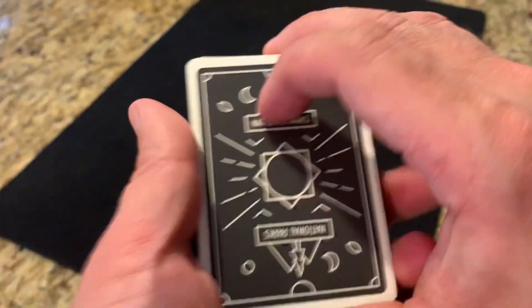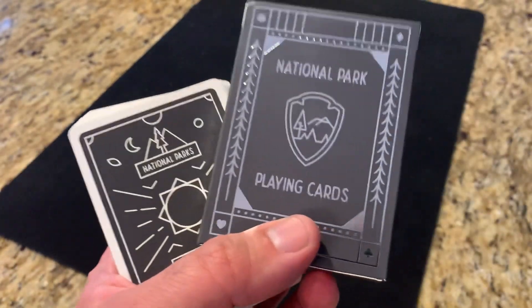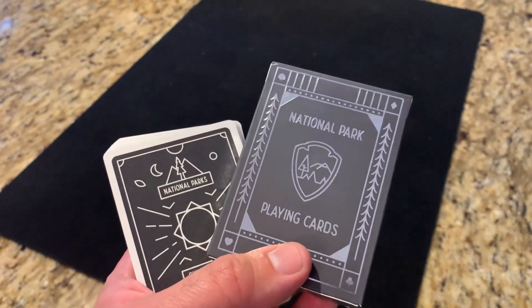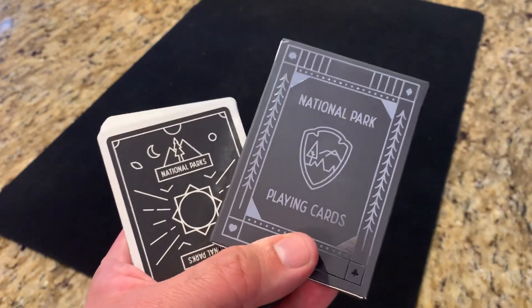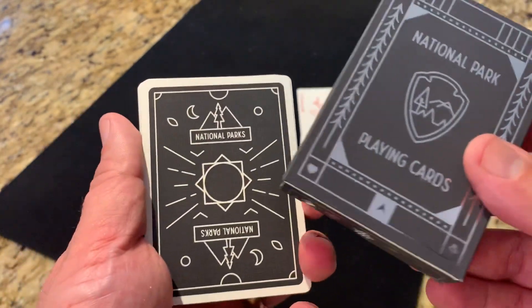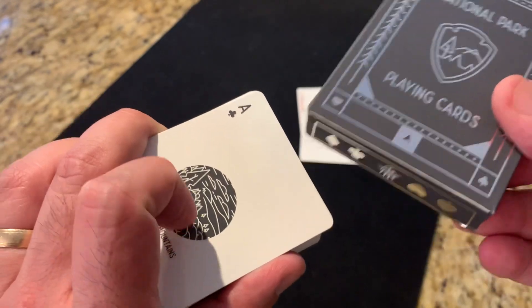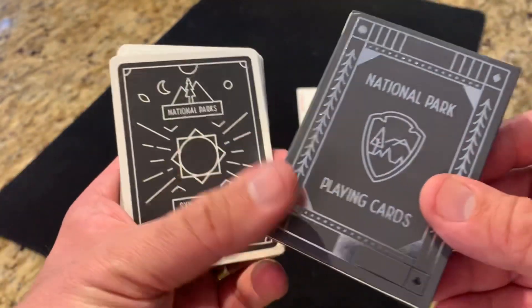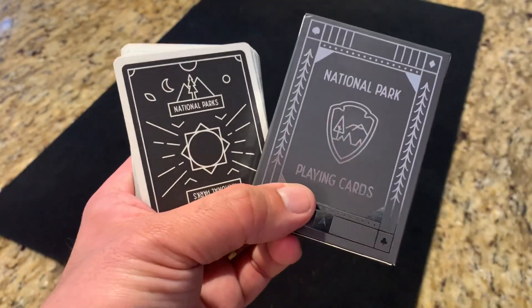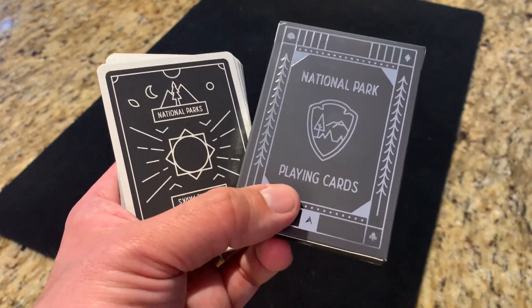Interesting deck. Hope you enjoyed. That is the National Parks Playing Cards — these are still available if you didn't jump in on the Kickstarter, so I'll put a link to where you can purchase these in the comments. It comes in a couple of different versions: this is the light version, and there's also a dark version where all the faces are dark with a slightly different color scheme. Let me know if there are other decks you want to see, and subscribe for more deck reviews, unboxings, and things like that. I'll see you for the next one.